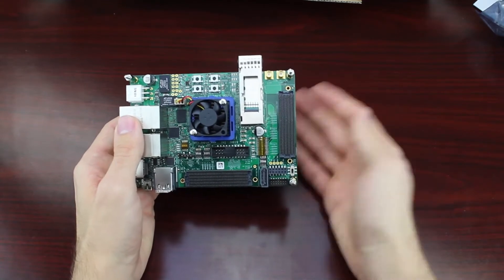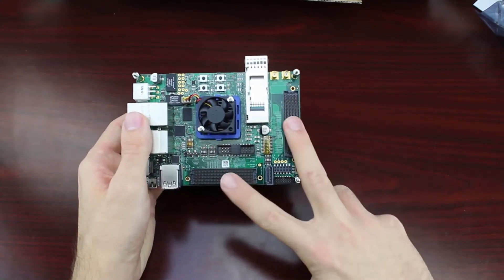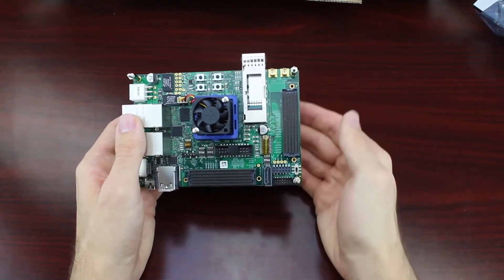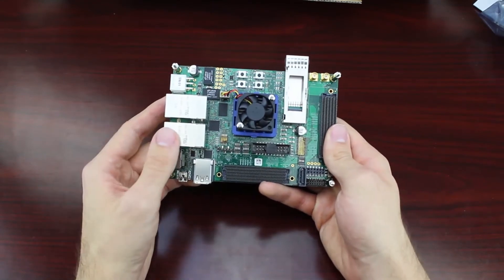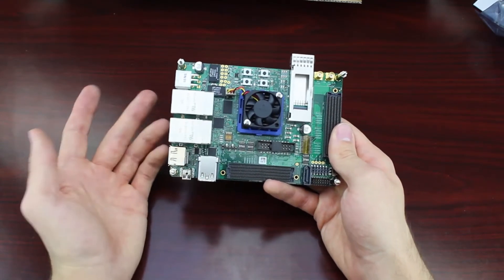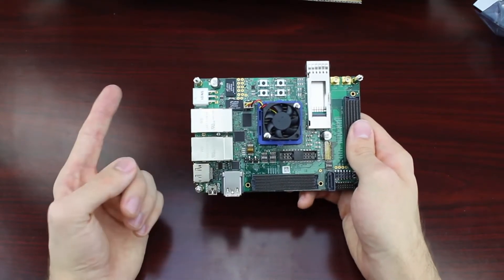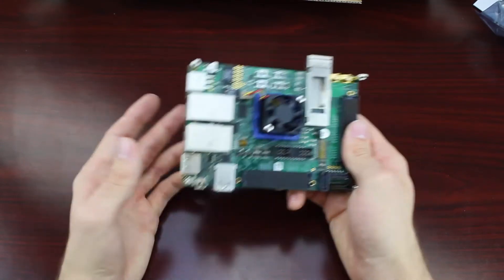If all those ports and interfaces weren't enough, this board also comes packed with two FMC sites, allowing for additional connections of daughter boards to expand your peripherals. If you're interested in seeing some of the expansions available through FMC, you can check out Aldeck's own set of daughter cards, which can support ADAS, IoT, Computer Vision, and many other applications.